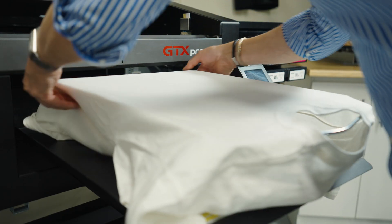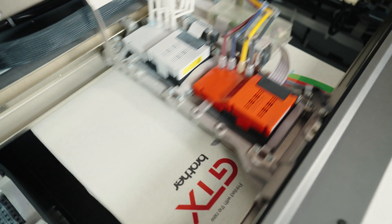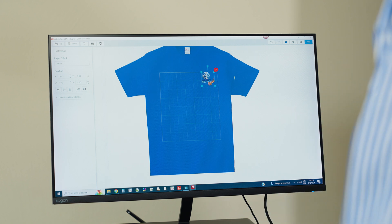It has really easy to use with a simple garment loading plaque. It prints with vibrant, long-lasting, wash-fast colours. And last but by no means least, it's one of the most reliable printers we have ever used. Now, with the DTF print capability, you can print high-quality heat transfer logos that can be used on a wide variety of fabric types and colours, including uniforms and workwear. Now let's take a look at the GTX in action.